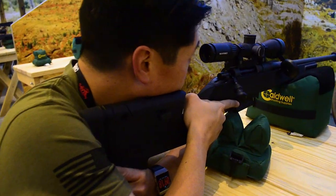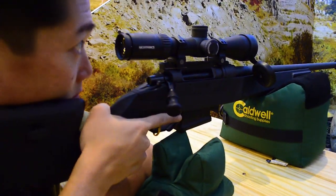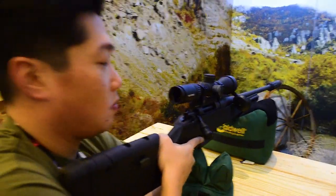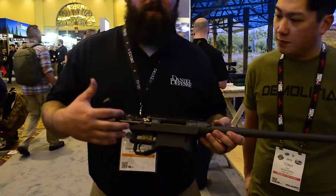Now for Daniel Defense — we were able to check out their new bolt action rifle, the Delta 5. We're going to add the footage we took at Shot Show, including a segment with one of the engineers from Daniel Defense, who gave us a deep dive into the Delta 5.